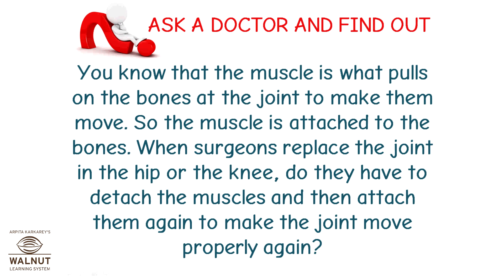Ask a doctor and find out. You know that the muscle is what pulls on the bones at the joint to make them move, so the muscle is attached to the bones. When surgeons replace the joint in the hip or the knee, do they have to detach the muscles and then attach them again to make the joint move properly again?